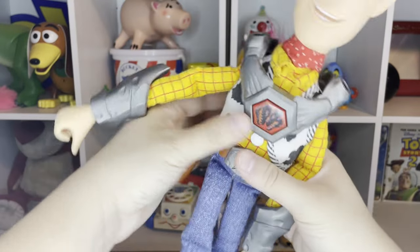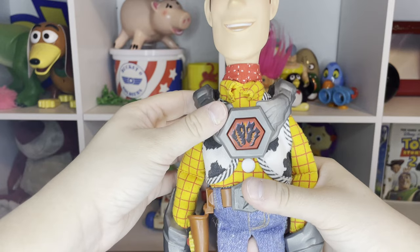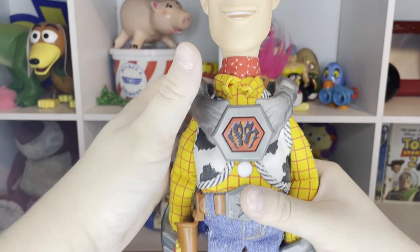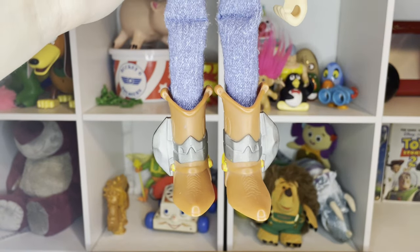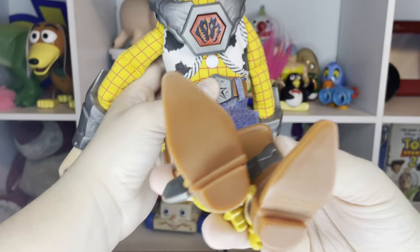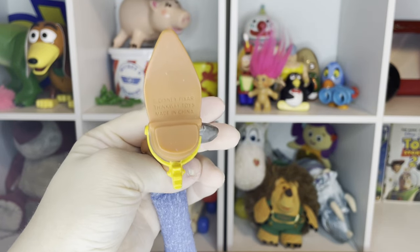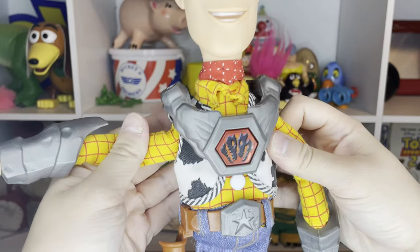He's got armor not only on the belt buckle but on his cuffs, which I really love. I love the whole chest piece along with the Battlesaur logo, which actually happens to be his talking mechanism — it's a button, so he does not have a pull-string mechanism. He's even got armor on his boots, and he doesn't have 'Andy' or 'Bonnie' written on his boot — thank god, no 'Bonnie' on the boot. He does have the ThinkWay and Disney Pixar copyright on his boot.